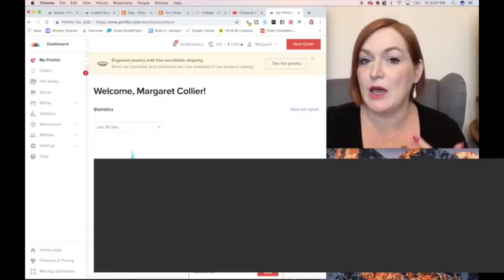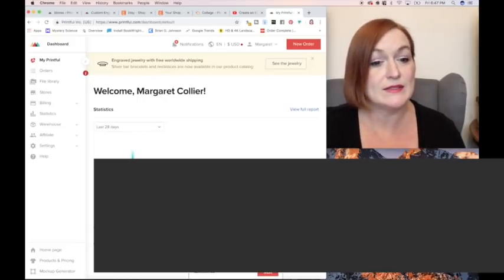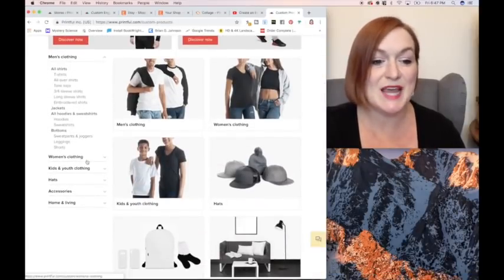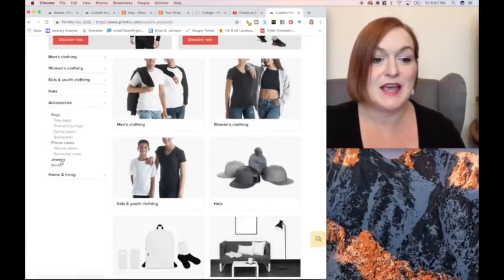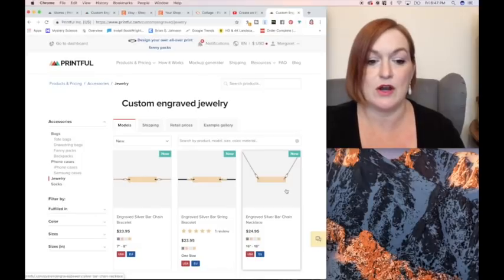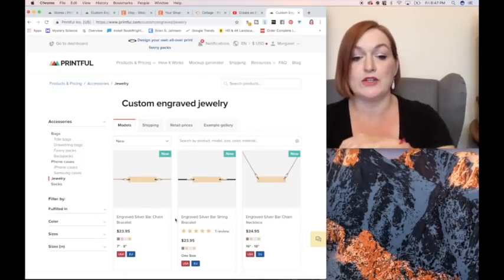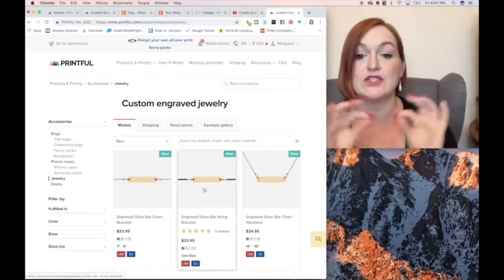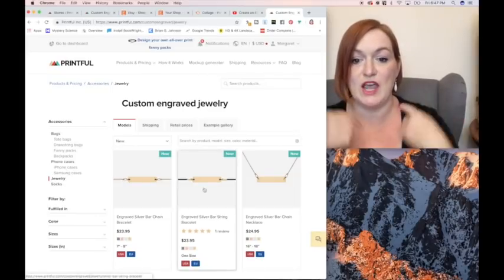If you just want to take a look at what they have to offer and all the specs, you'll come down here to products and pricing, click on that, scroll down to accessories, and click on jewelry. This will show you the three options that there are: there's an engraved silver bar chain bracelet with a chain, there's one that's got a string bracelet, and then there's one with the chain necklace.